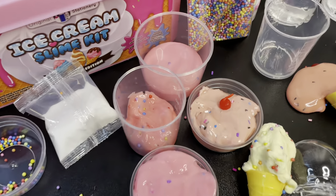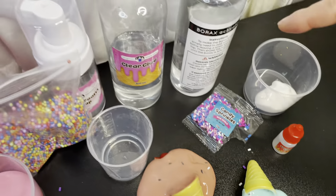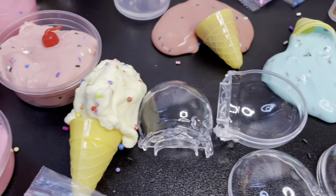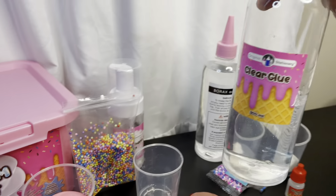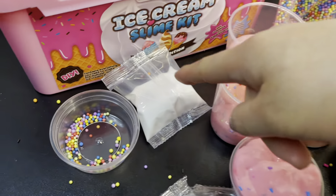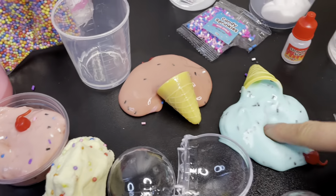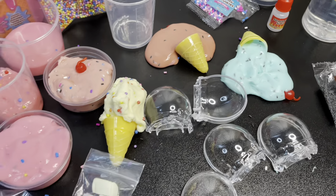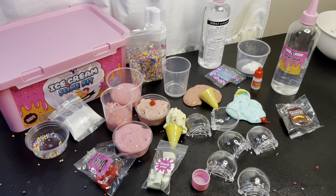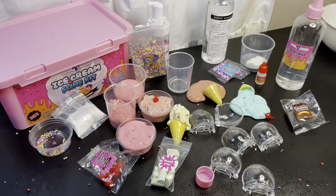Wow, the chocolate one — I think these toppings are supposed to be like cake bits. Let's give this some mush. What color do you think it will be? Probably pink again! Look at that stretch — it's turning into a brownish pink color. Wow, that looks so good! This kit included so many items.